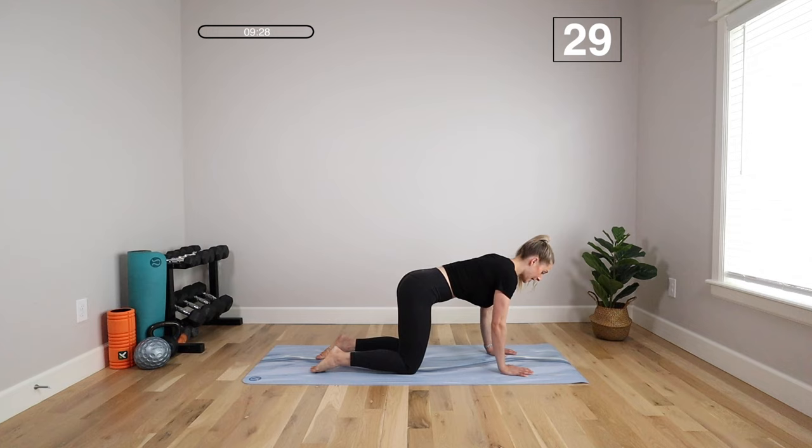You can breathe in and out through your mouth here. Relax your shoulders and just keep flowing through this. Focus on totally expanding your ribs so it's a deep belly breath — you're getting that full rib cage, full belly expansion here, and relax.